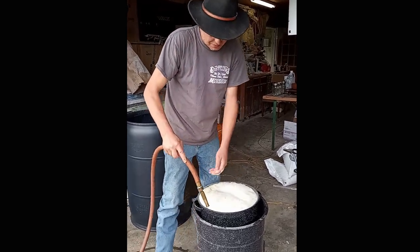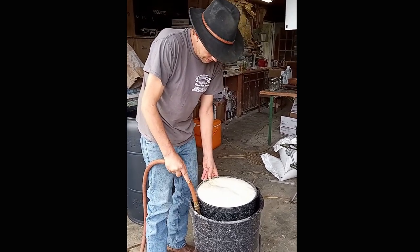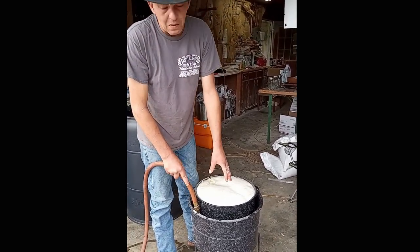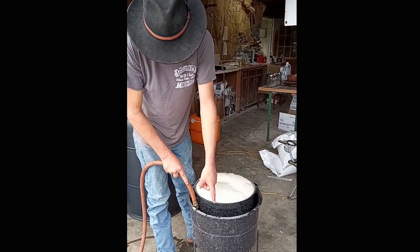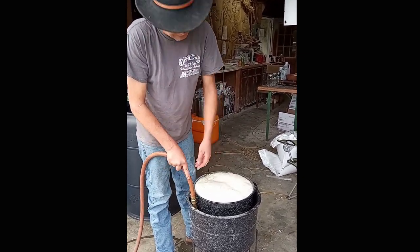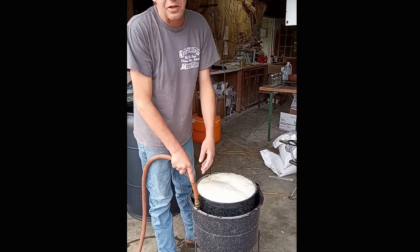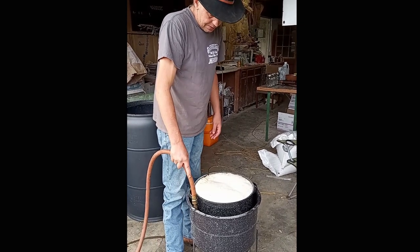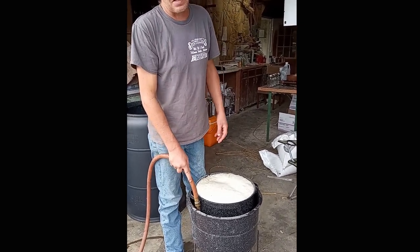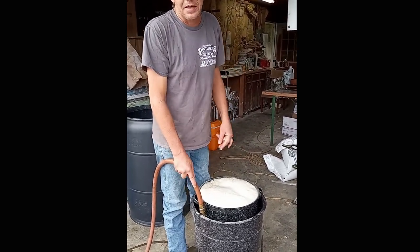The next thing we're gonna do is fill up the outer pot. The reason you need to get your corn and water in the inner pot first is that if you put a bunch of water in the bottom pot first, then fill the inner one, you'll run it over. So always make sure you fill up your inside pot before you fill your outside pot. I'm gonna get some water in this — y'all come back in a minute. We're gonna get this heated up.